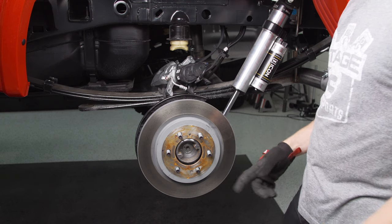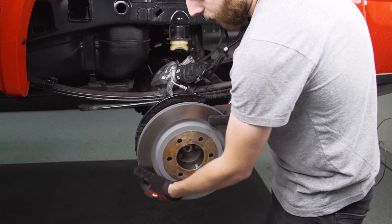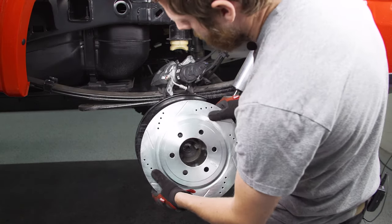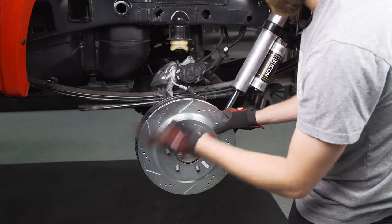With the rear rotor, same story as the front: if yours is rusted or seized on, give it a couple taps with a mallet and break it free. Ours is already trying to come off, so we slide that off and now we've got our new drilled and slotted one. As you can see, once again it's labeled properly — just make sure you put the right side on the right side.